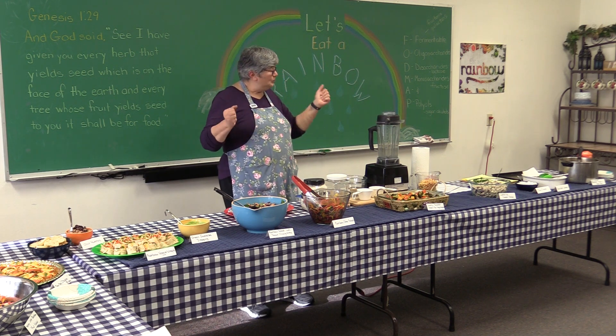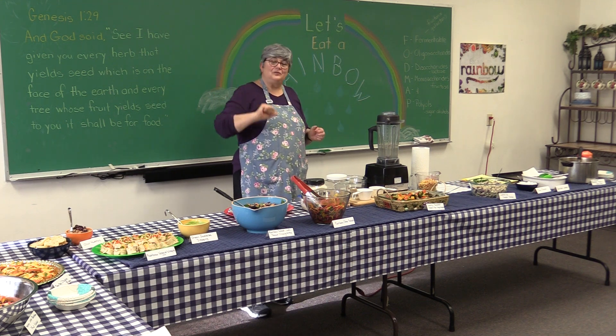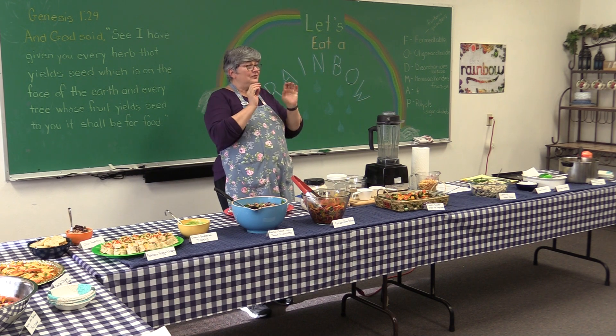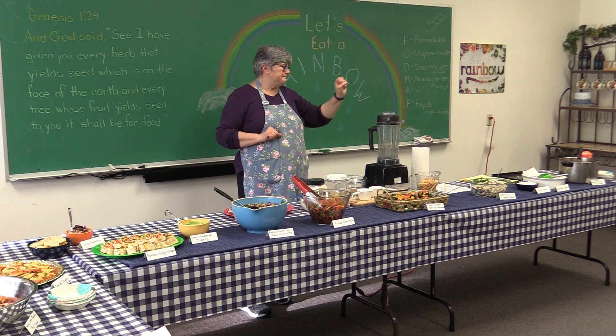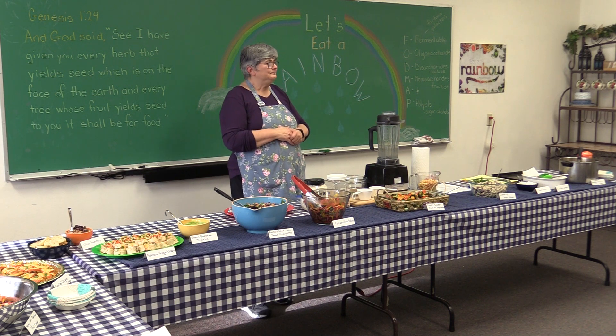So we'll have prayer, and then you ladies and gentlemen — for those of you who don't know, that's my husband Marshall — come up and sample and see what you think. Spend some time visiting while you eat, and then when just about everybody's done, I will do the demonstration and then the information part at the end. Okay?